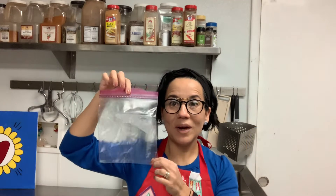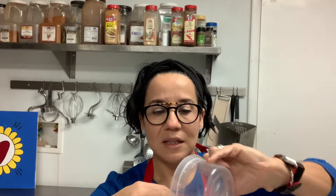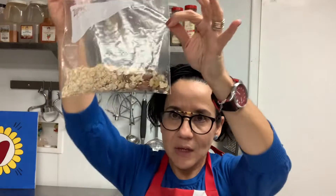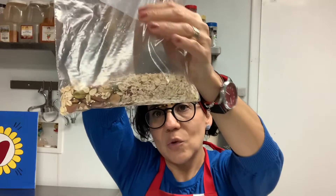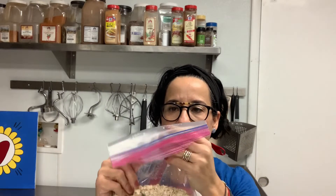Here is a clear zipper bag where we are going to add first the nuts, and then the oats. These oats are exactly what you use to make oatmeal. What we're going to do is take as much air out of the bag as possible.